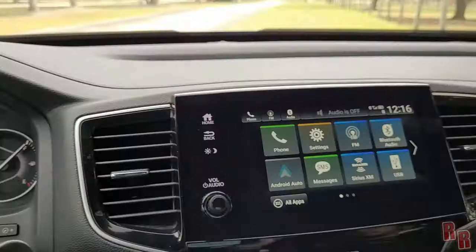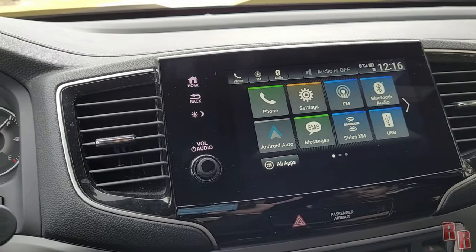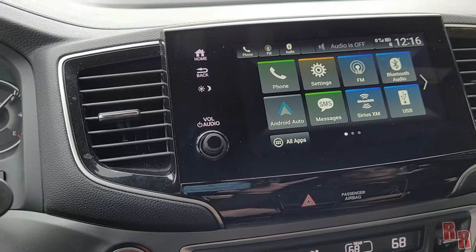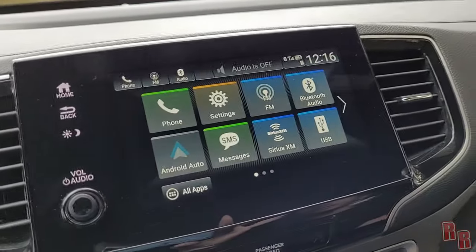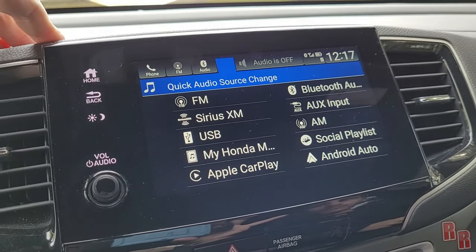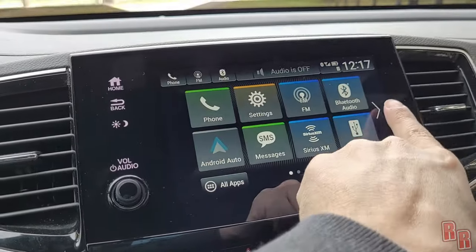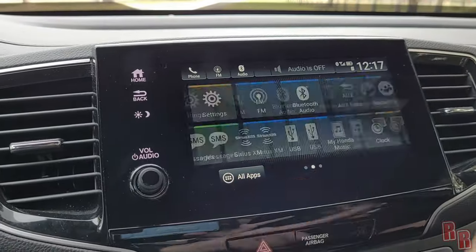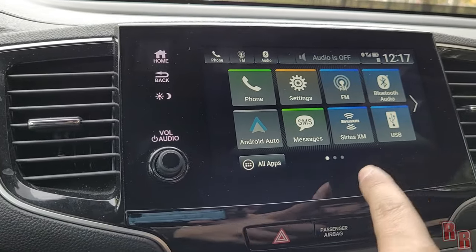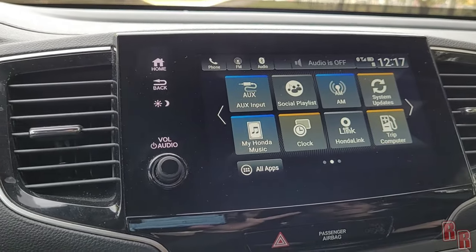The infotainment system is up here. The EXL model does not include navigation — you'd have to pay extra for that. It does support Android Auto and Apple CarPlay. Pressing the apps button shows all available functions. You can swipe the screen rather than pressing the arrows. Available sources include FM, XM, Bluetooth, USB, and Android Auto.